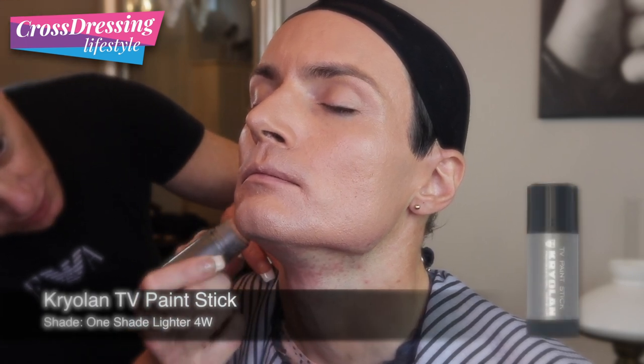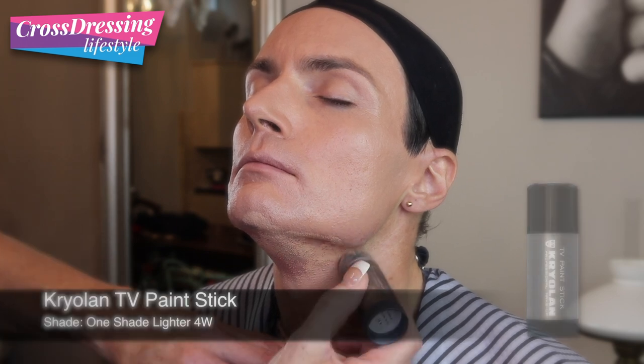Now I've moved on to the actual foundation I'm going to use, which is the Kryolan TV Paint Stick — in this case shade 5W, which was right for Alice's basic foundation shade. This goes all the way over the face, nose, etc. Be careful underneath the eyes as the skin is quite thin there. I'm moving back to the latex wedges to blend it in — I find this a very quick way of doing it, much better than using brushes at this stage. Using a lighter shade of 4W for the neck to blend the face into the chest — a very simple process, just applying and blending with the latex wedges.